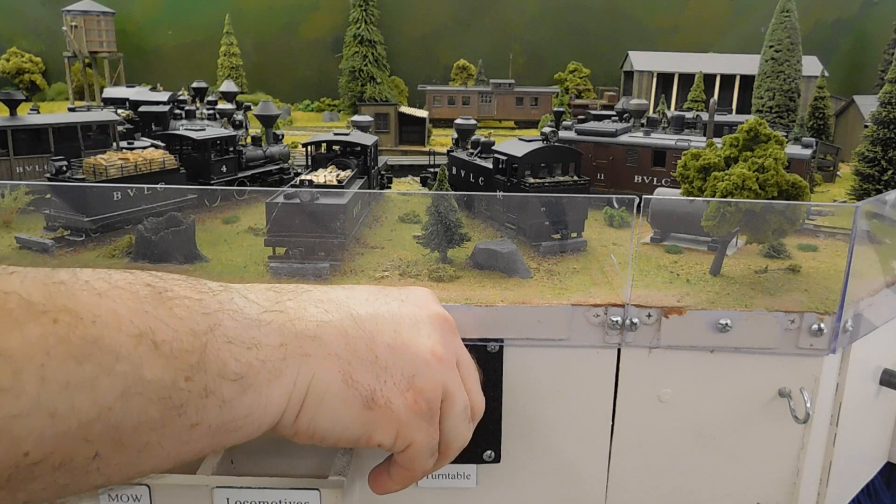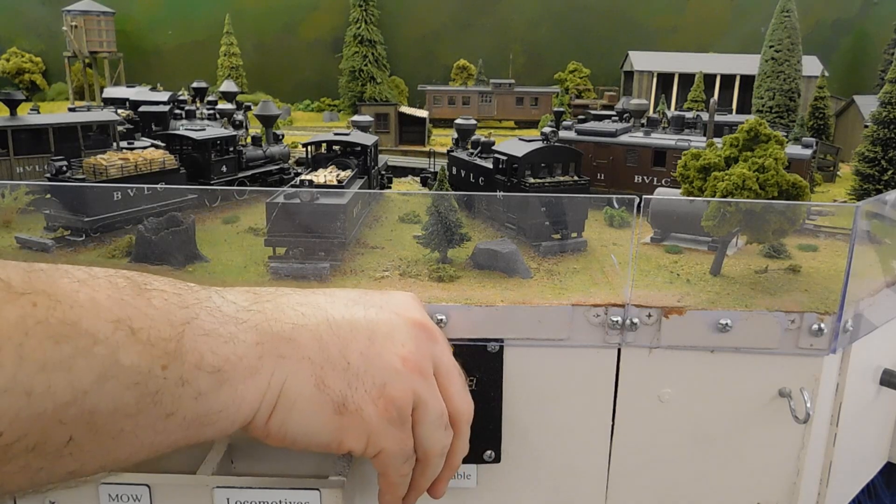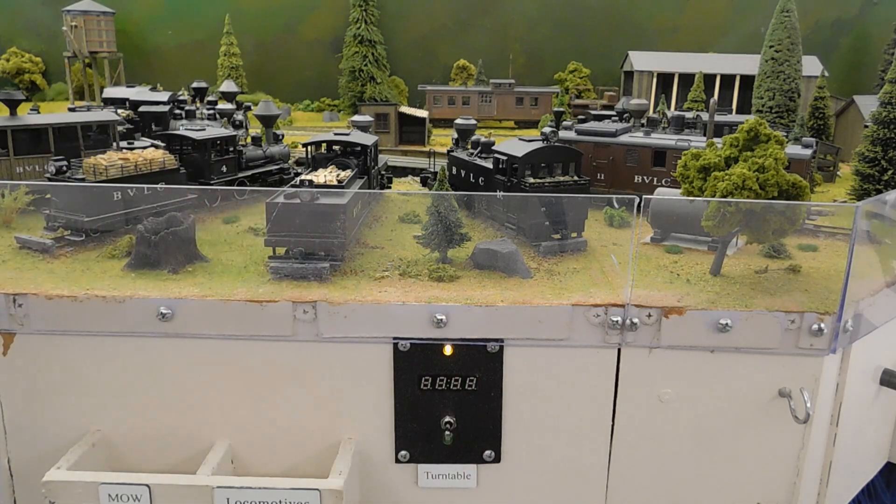I've used Arduinos to improve the operation of multiple aspects of my model railroad, and the latest one is my turntable. Here's how it now operates.